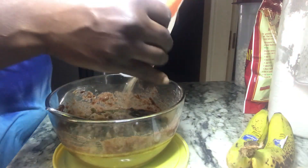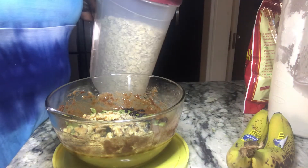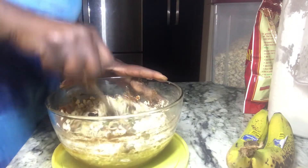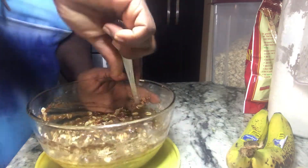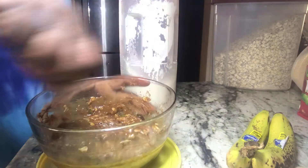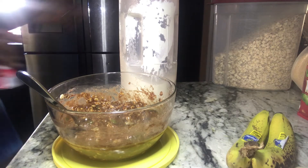I'm going to dump whatever is left in this bag, which is probably about a quarter cup of walnuts. Continuing with the 'Not Your Grandmother's' ingredients: some oatmeal, just a little bit, because oatmeal absorbs liquid. I'm adding about a quarter cup of oatmeal — remember we're working with three bananas. Whatever else you put in is really up to you and your palate. Oh, we're missing baking powder!